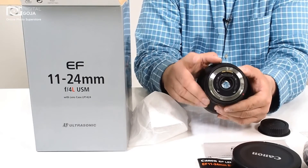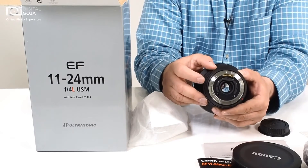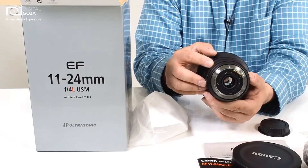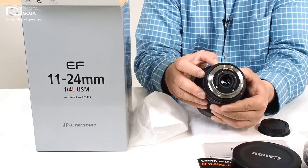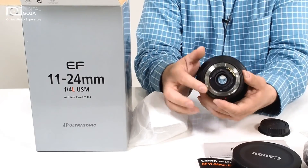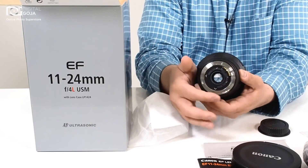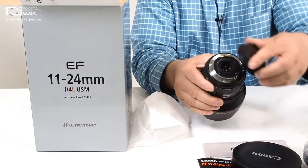because of that huge bubble in front, it would be really difficult to work with filters, so Canon went back to some old school technology and they allow you to work with the gel filters that go and fit in the back connection back here. That way you can use the square gel filters to compensate, and of course being an L series lens, you have your o-ring for weather sealing and of course your metal breech mount.